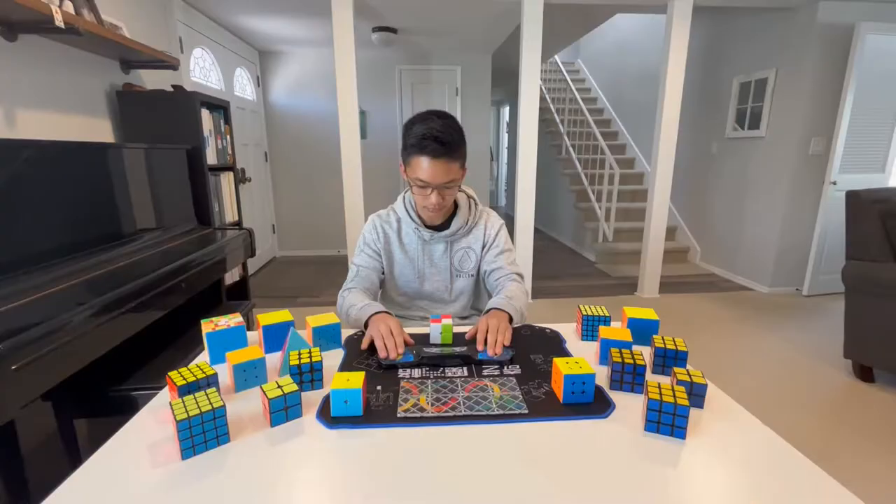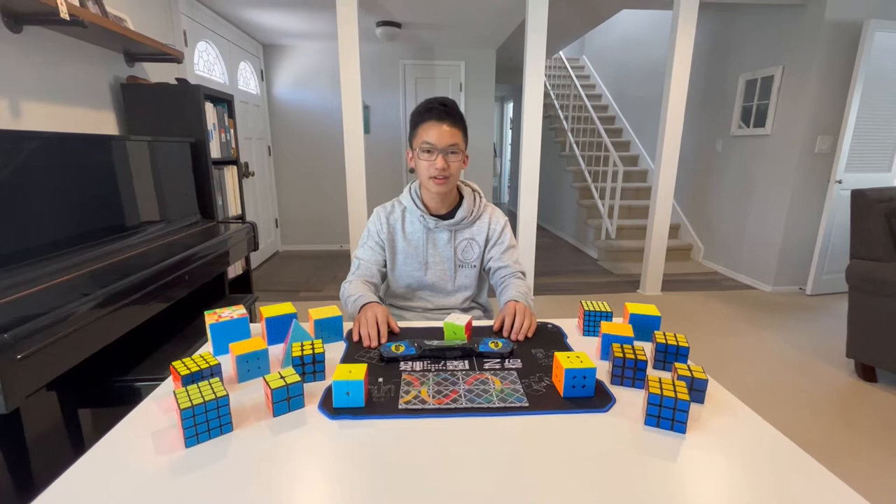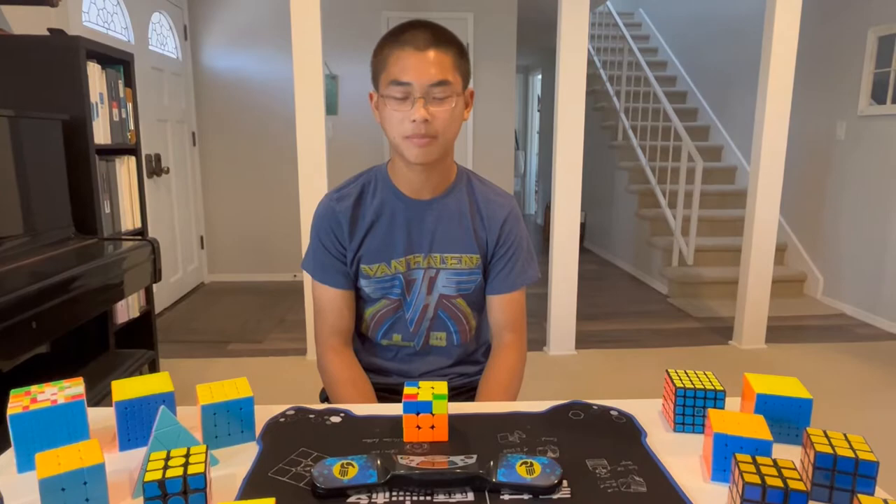Hey guys, I'm Spencer and I'm the president of the Cube Club. Here in the Cube Club, we teach people CFOP, which is a commonly used concept in the cubing community.